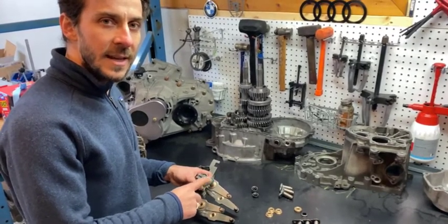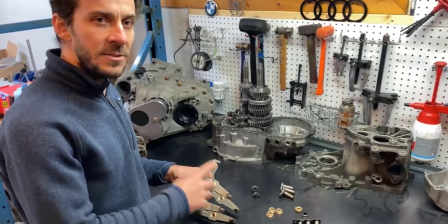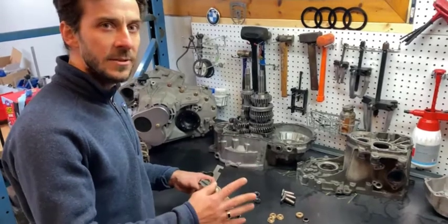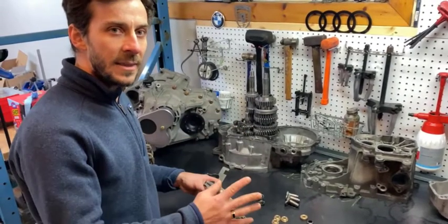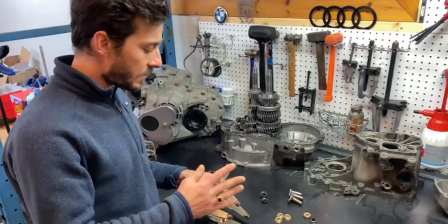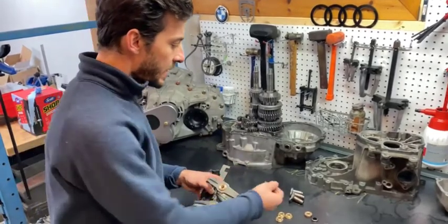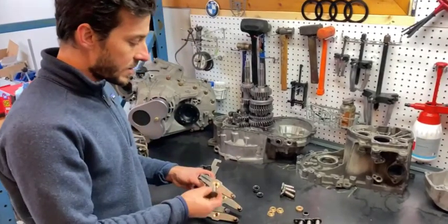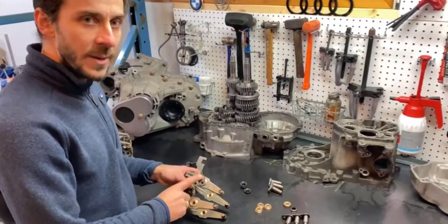This setup is going to improve your reliability and decrease your chance of a miss shift. Secondly, it's going to improve your shift or feel. As you know, with dog boxes the shift has to be firm and assertive, and when you're applying that kind of assertive force you want to make sure it's going in the right place. So you're going to get rid of the slop in the OEM bearing and use our bronze bearing with the pin set.